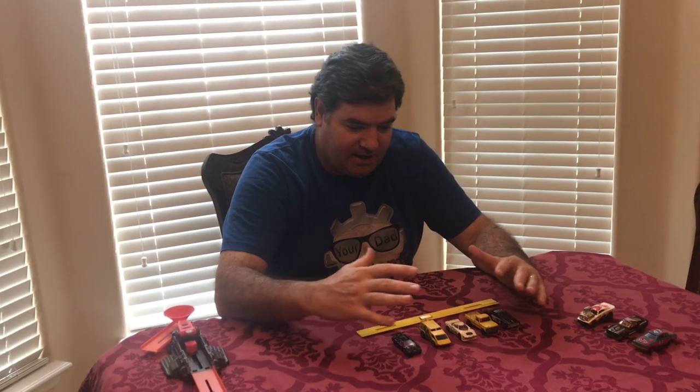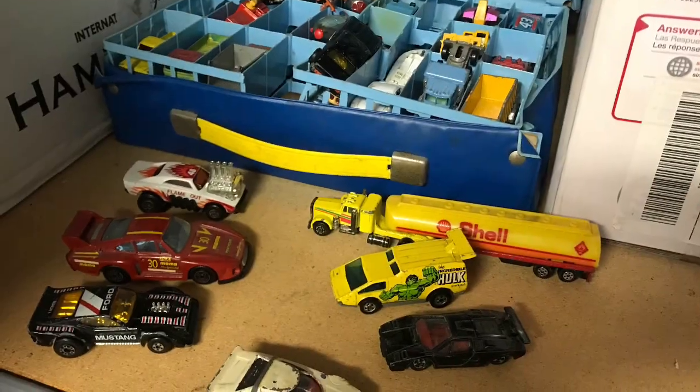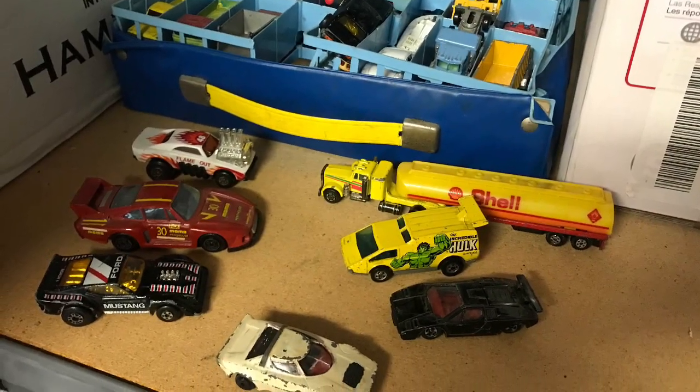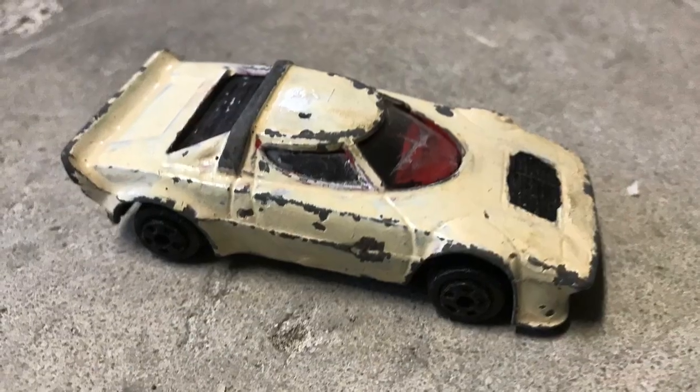I was cleaning out the garage and found my old childhood matchbox car set, so I wanted to put together a Your Dad Academy activity that you can do with matchbox cars. Let's do a quick demo. I showed my kids every single one of my matchbox cars from when I was like eight years old — they loved it.